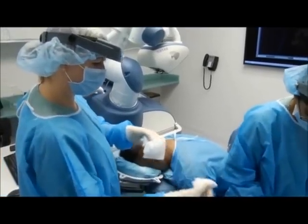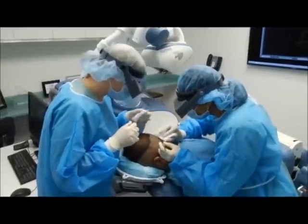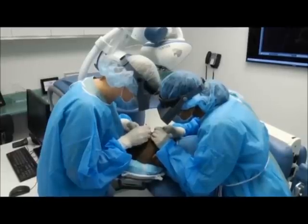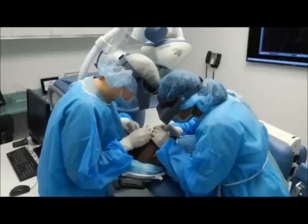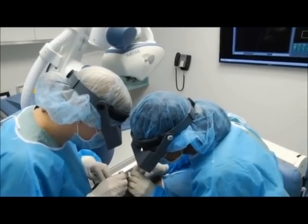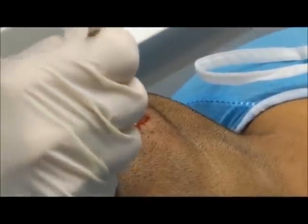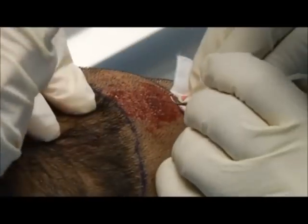The robot just finished harvesting the first grid — there were 109 follicle unit grafts. The team is now using serrated forceps to remove the follicle units from the scalp. These are placed in a solution of Ringer's lactate at room temperature and then immediately placed into chilled hypothermosol, which is a medium that mimics the composition of intracellular fluid so you don't get fluid influx in the chilled environment.